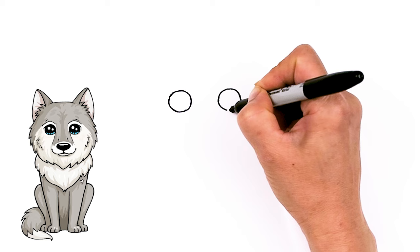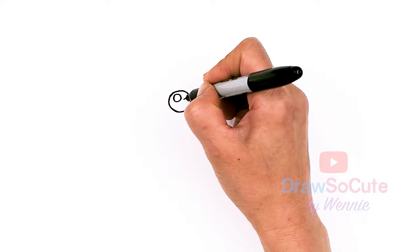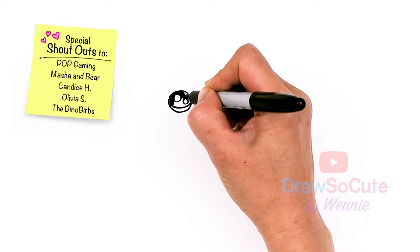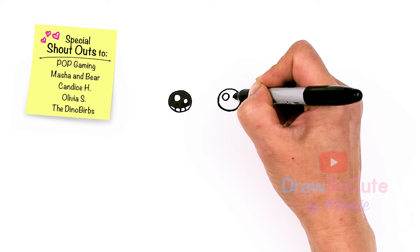I tried giving this wolf a bit bigger eyes and it just didn't look right, so we're keeping it slightly smaller than usual. Now we have our two circles in. Let's make them draw-so-cute eyes: two small circles inside for highlights and a curved line at the bottom, and shade in the top, and lines at the bottom — same thing over here.